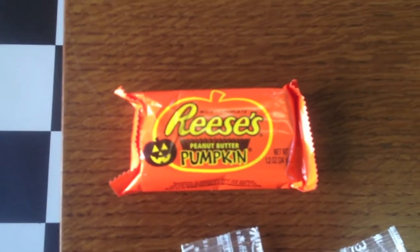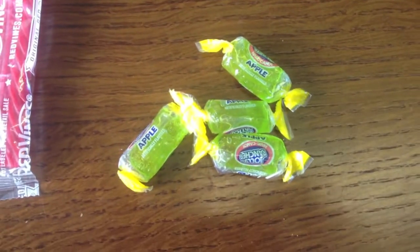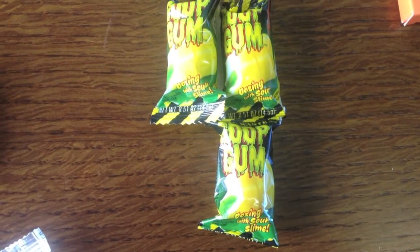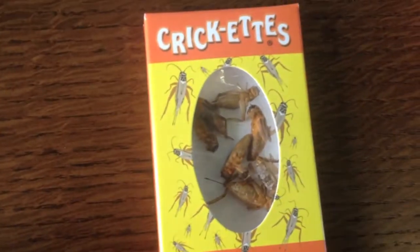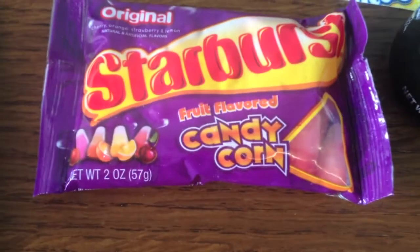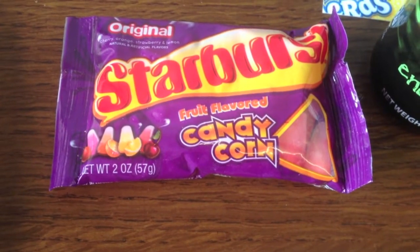Next thing is Reese's peanut butter pumpkin, and then two packets of Red Vines, something similar to Twizzlers. There were four small apple Jolly Rancher hard candies. Next thing is Goop Gum sour slime flavour — could be like a gobstopper chewing gum type of thing. Next thing is Crickets bacon and cheese flavour, which seems pretty interesting and would be cool to try. Then there's Starburst flavoured candy corn, which is something I really wanted to try.